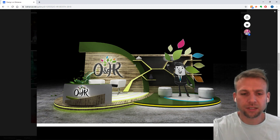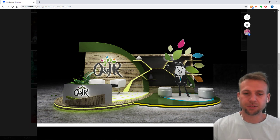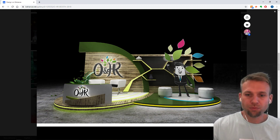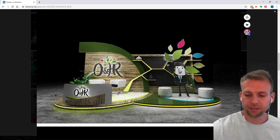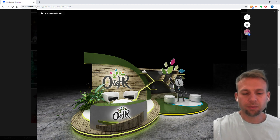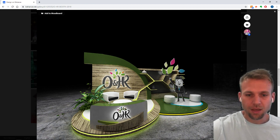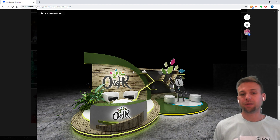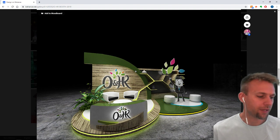One thing I would suggest on this project: there's a lack of media, a lack of moving elements. What I would recommend is perhaps to take the logo and put it up high, because when people are standing here they might be blocking the visibility of that logo, so maybe find a place for it up here. And then this section where the large logo is on the back — potentially make that LED. That would be my only suggestion.